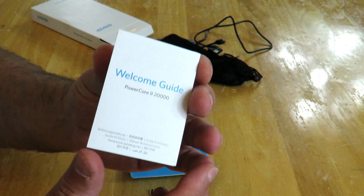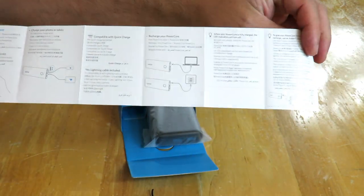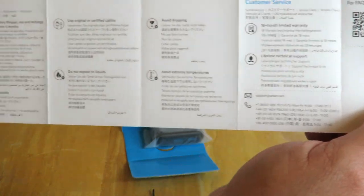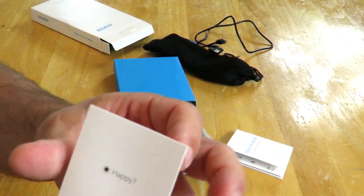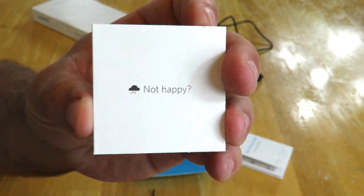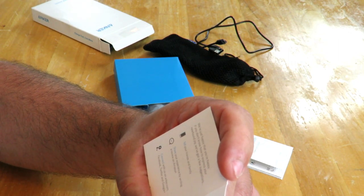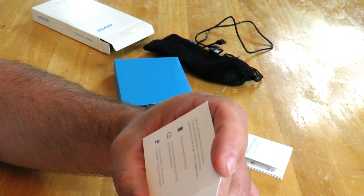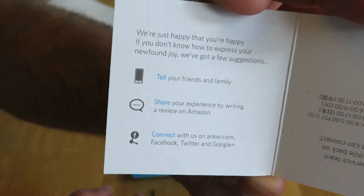We have the welcome guide here — it looks like a little booklet but it opens up and shows you how to use the power bank, how to charge it, customer service info, and specifications. And then we have this card here that says tell your friends and family, share your experience, write a review on Amazon, and connect with Anker on their website, Facebook, Twitter, and Google Plus, plus some support numbers.